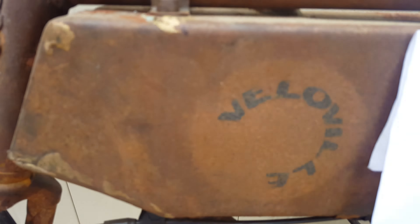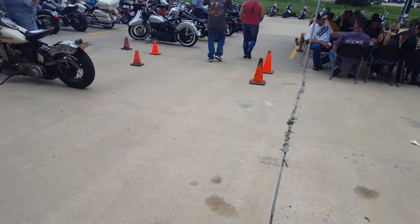And this right here, I have no idea what this is. The owner pedaled it up. Alright, that's the vintage show for 2016 at Bossier City Harley Davidson, thanks for watching.